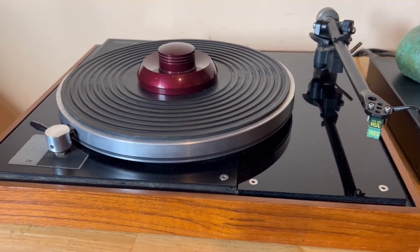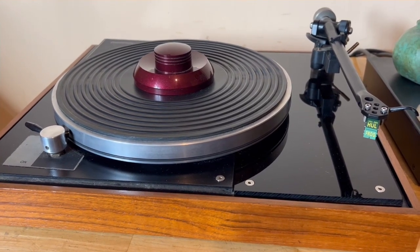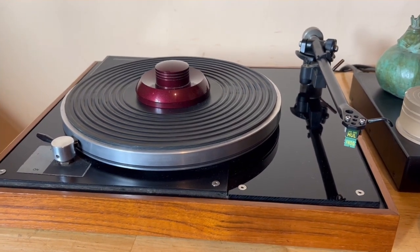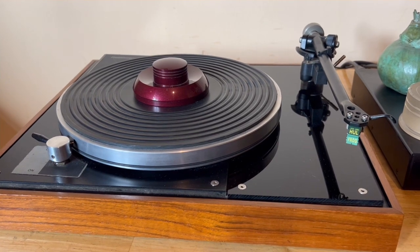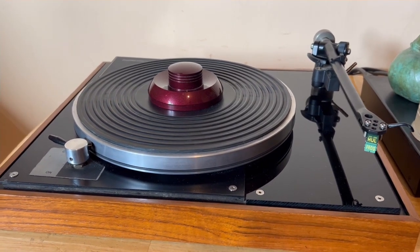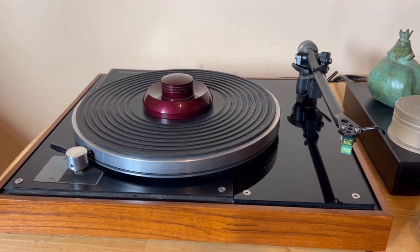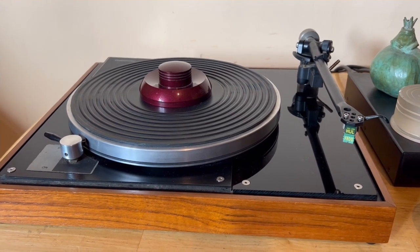They stopped making these in the late 70s, possibly early 80s, I'm not sure. And this would have been one of the cheapest turntables, if you like proper turntables — one of the cheapest ever made, British made. Many of these were sold in kit form, which meant that people would create their own plinths.